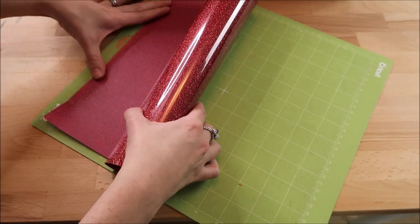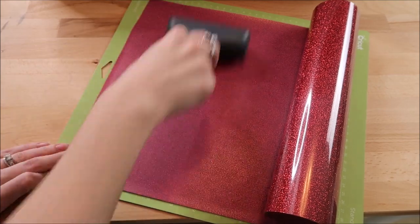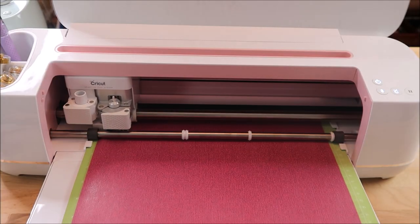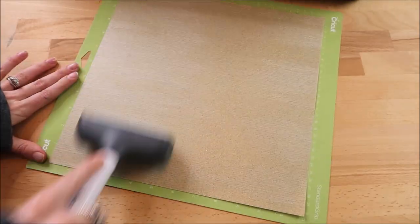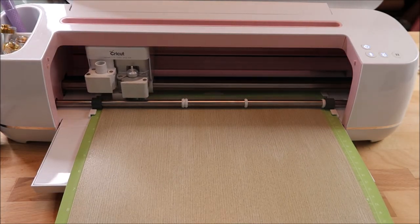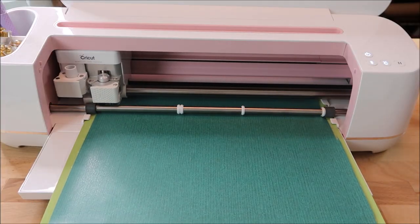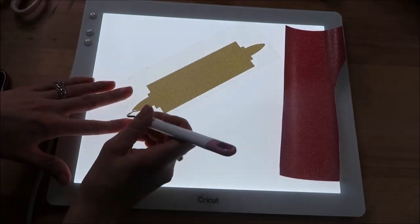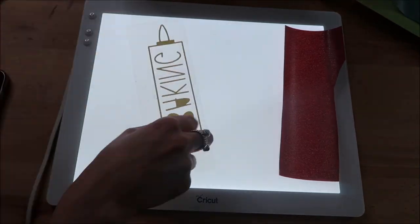I'm using red, gold, and green glitter Siser EasyWeed. I like to buy these at Michaels and use a 40% off coupon — sometimes all the Siser EasyWeed goes on sale at Michaels for 40% off, so I always look out for that deal. I recently bought this brayer tool and I love it. It's definitely not a necessity, but I still use it all the time.